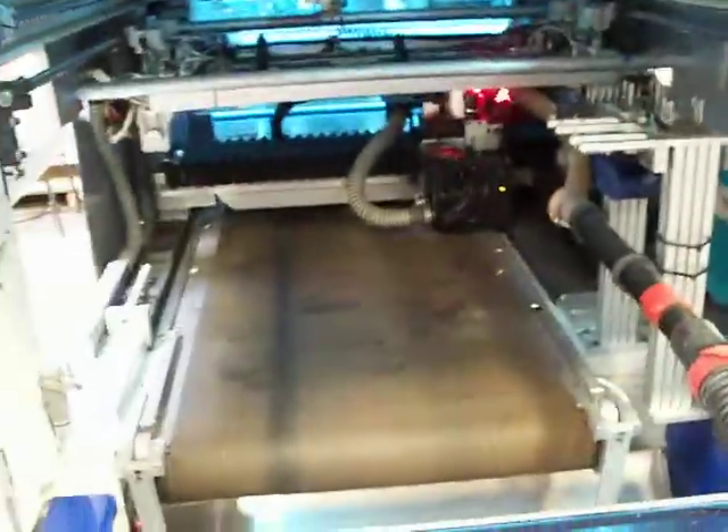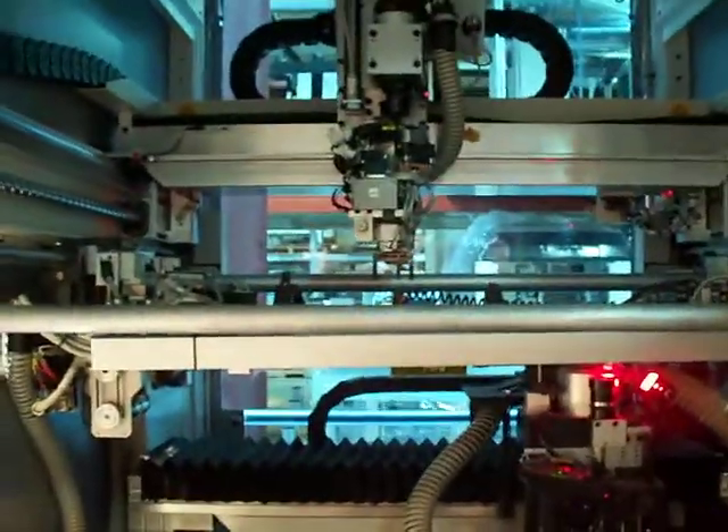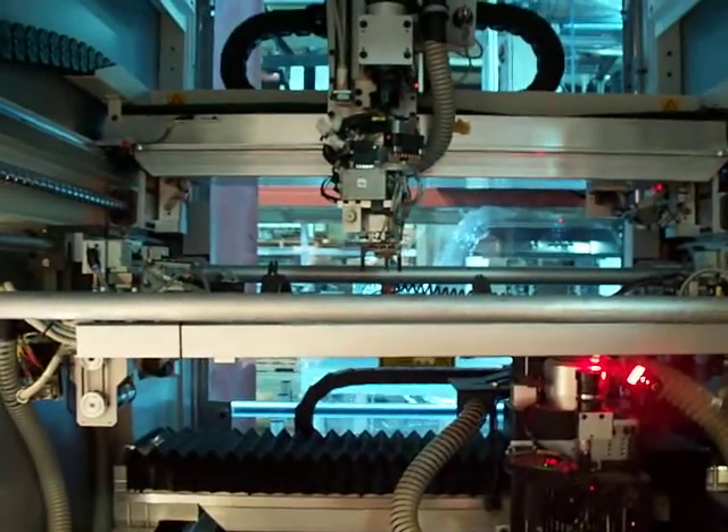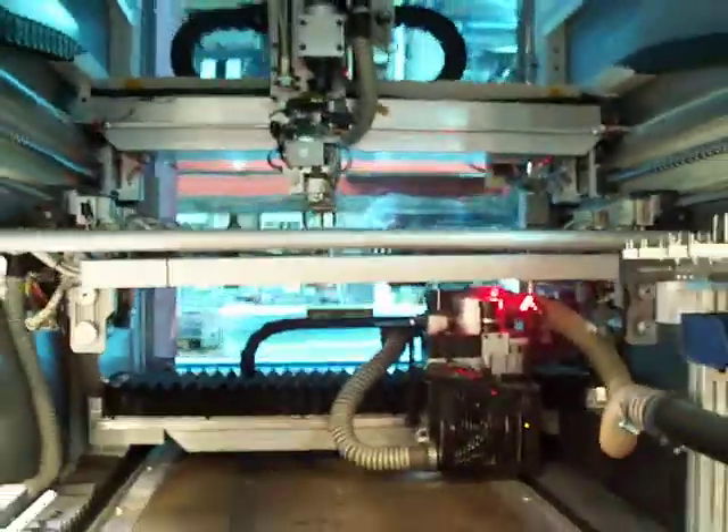We have a back panel off here so we are able to get a better view of the machine. It seems as if it is done homing and ready to enter into a production mode.